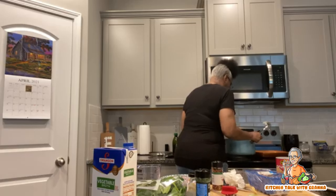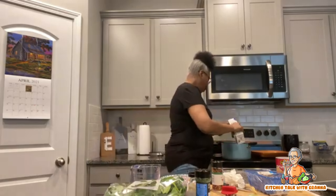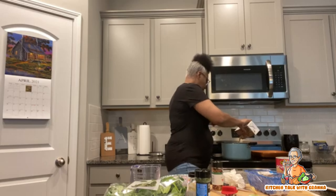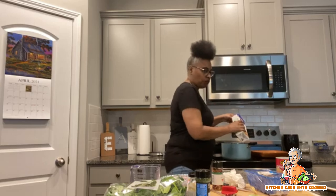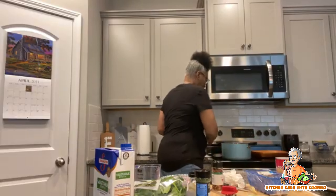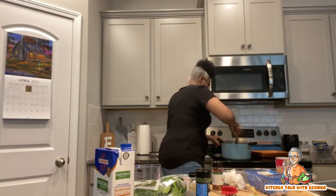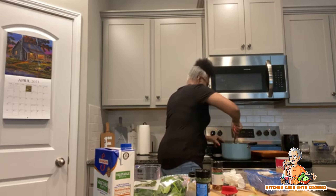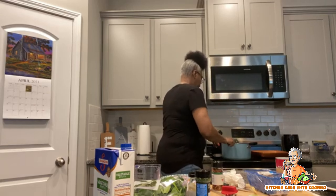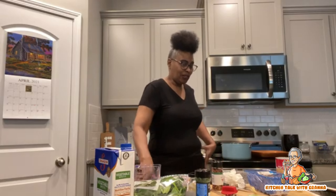It's actually smelling really good. If you need to add a little bit more liquid you can add a little more broth. If you want to make it creamier, use two cans of coconut milk. I want my spinach to wither up in there and get into that flavor.